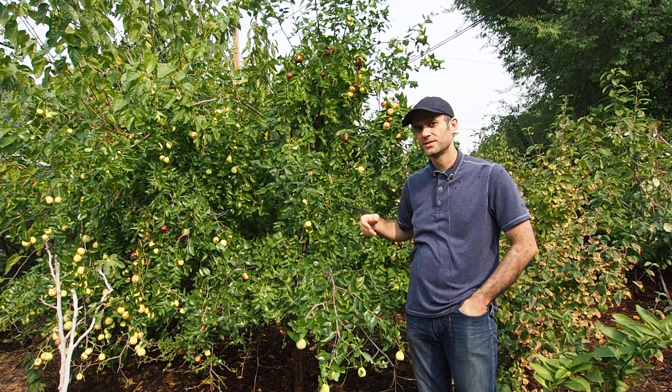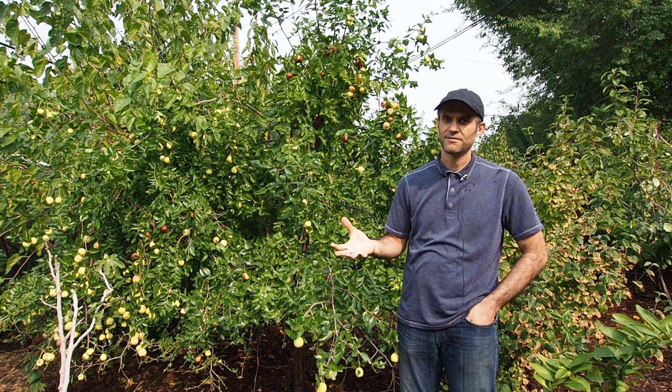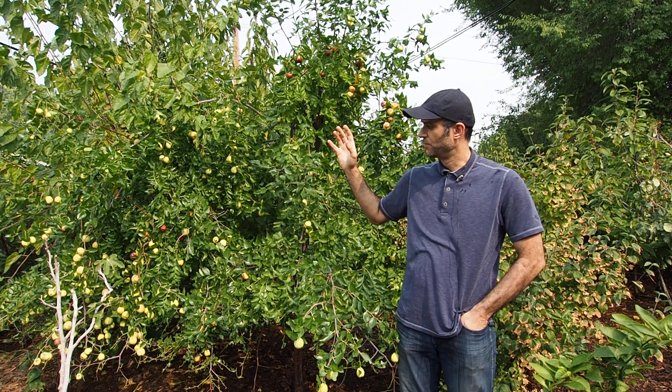This particular Jujube tree that we have is called a Lee Jujube. It's in the Zizyphus family and is also referred to as a Chinese date, although I much prefer to pick my Jujubes fresh off the tree rather than eating them in dried form.